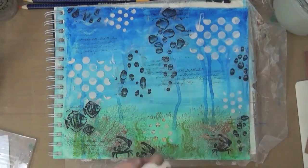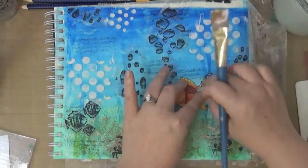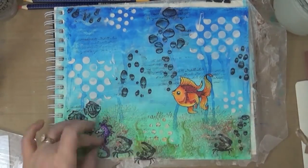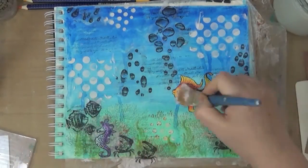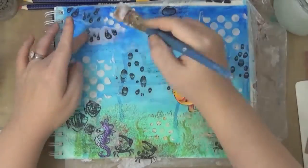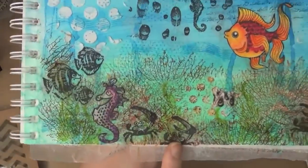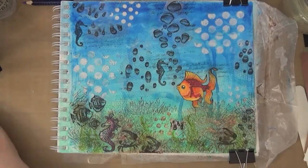So now I'm going to attach my fish, again using the gel medium. And then I actually go over this entire page covering it with gel medium. So I put my seahorse at the bottom left, adding some more droplets. So everything is dried once I already put the matte medium.